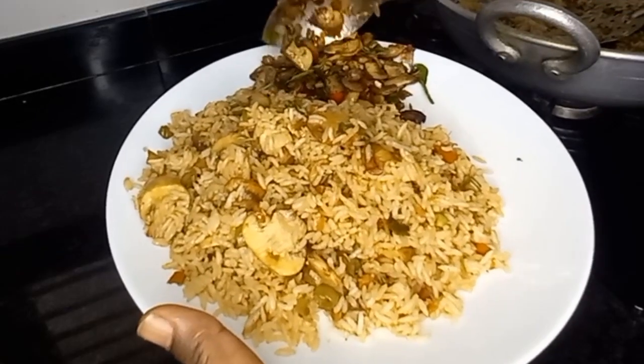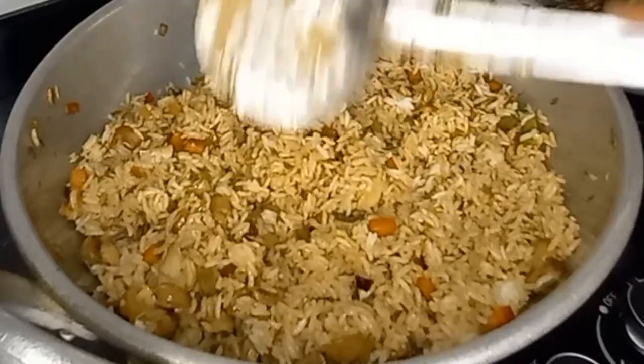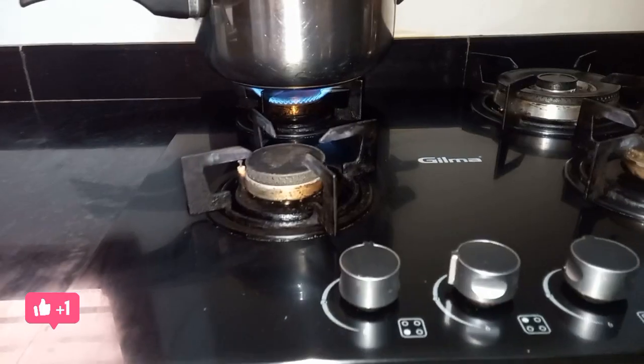Hello everyone. It is time for guests to start cooking this recipe. I will cook this recipe for a long time. I will cook this recipe for mushrooms.